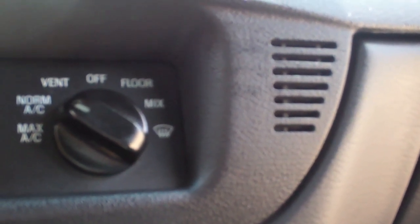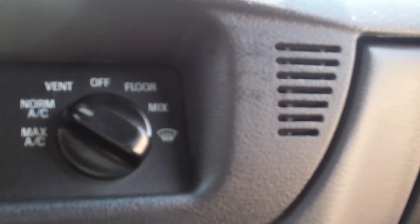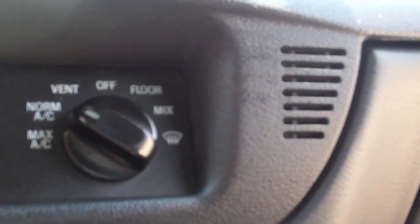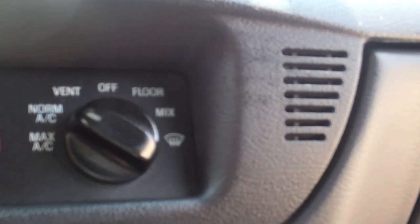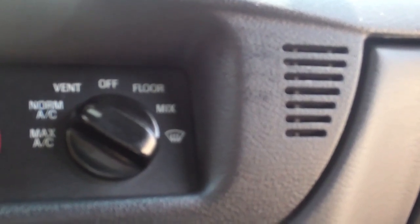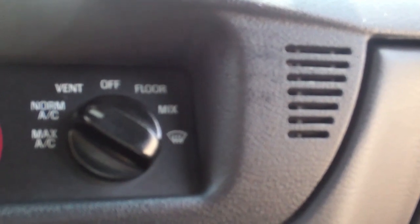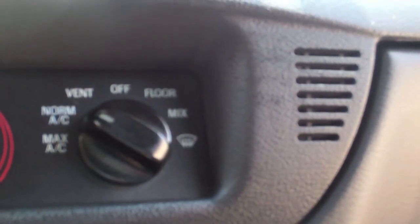And what's that piece there? I see that asked all the time — why is there a grille opening there? Well, not on your P71 or P7B, but on the higher trim models that have automatic temperature controls, there's going to be a temperature sensor there. Ford, in trying to keep costs down, made all of these pieces the same regardless of trim model.